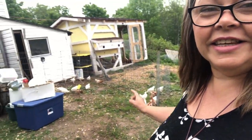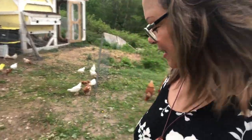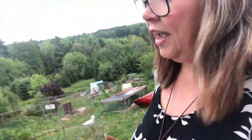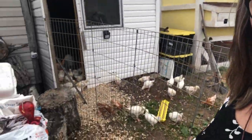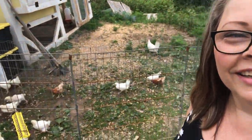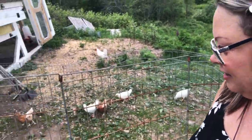Good morning everybody. I decided to make this the first day for all these guys to come out. We've got the egg layers and the meat kings all together, and they're loving it.